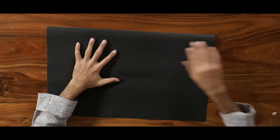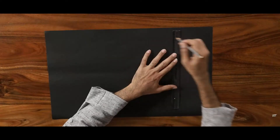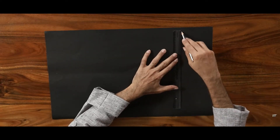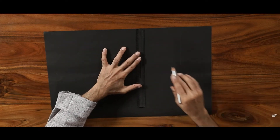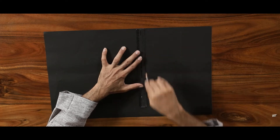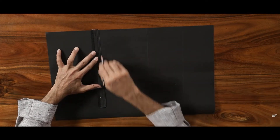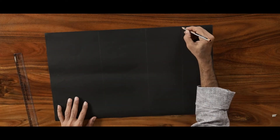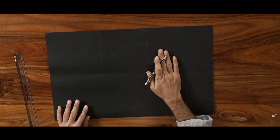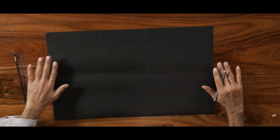We can use a cardboard sheet and on this, we can draw one unit section. These are tens, this is hundreds, and thousands. Let us leave a little less space for units — tens, hundreds, and thousands should look bigger.